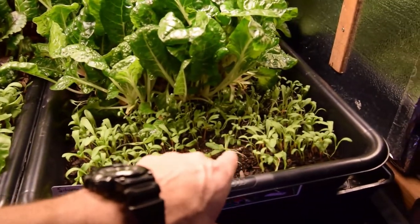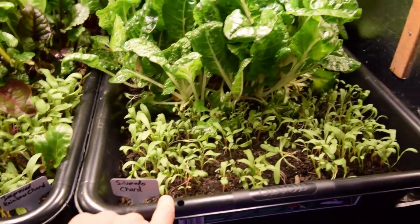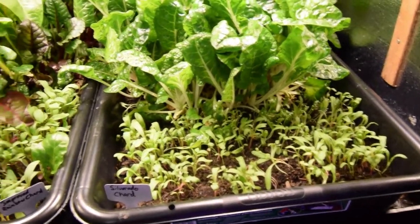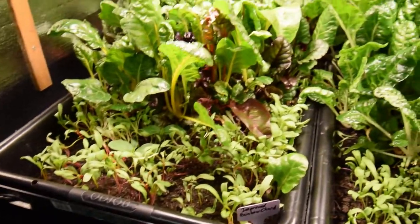You can see here the sprouts are coming up. Looks like I need to give it a little more water — some of them are kind of falling over in there. But I'm really happy, because when these get growing, we're going to have a lot.